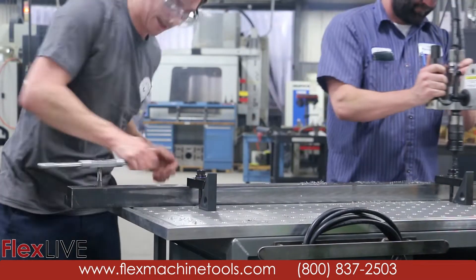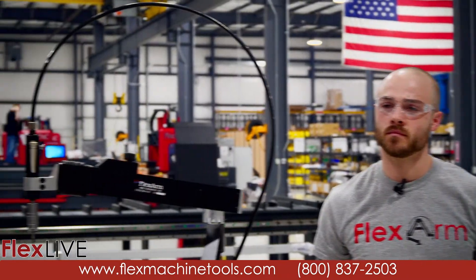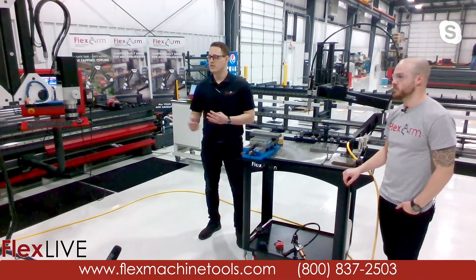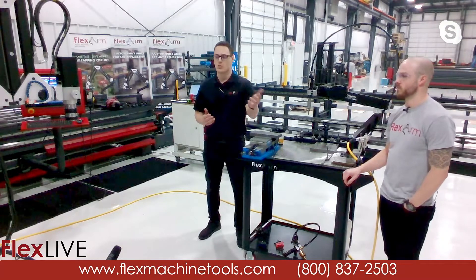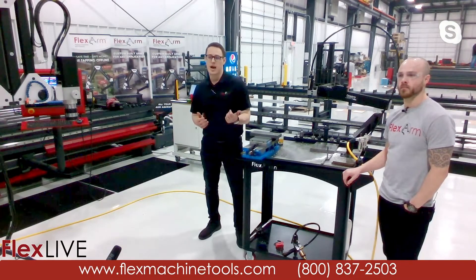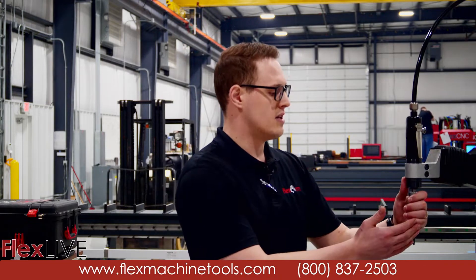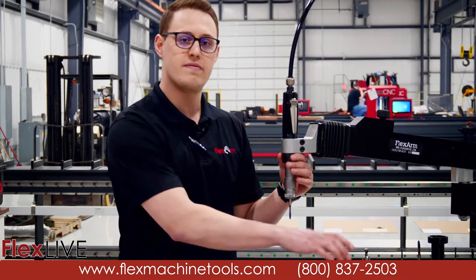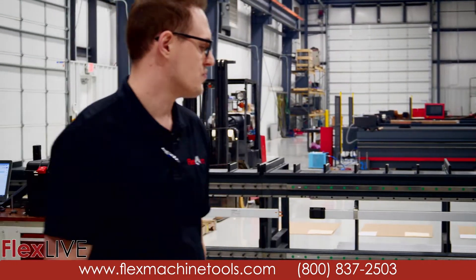In addition to that, for production runs in a CNC you can decrease cycle time by tapping offline — pull the part out of your machine and tap it offline while it's milling and drilling, reducing the work your machine has to do. If you're cutting holes on a plasma or laser, you can tap with the arm whether you're currently outsourcing or tapping by hand. It also eliminates unnecessary refixturing — the head of the tapper moves over the hole of the part versus having to refixture the part under a drill press.